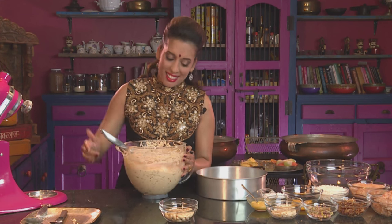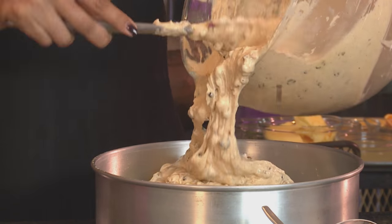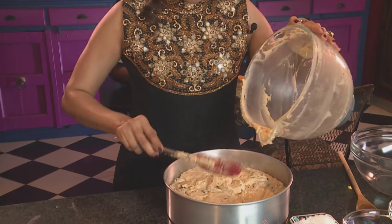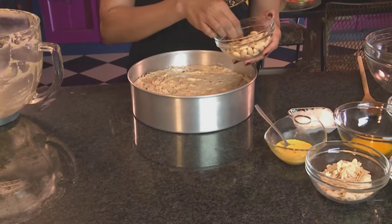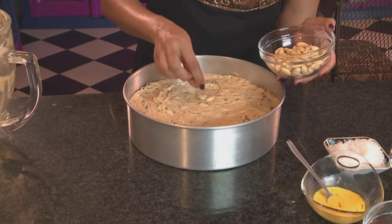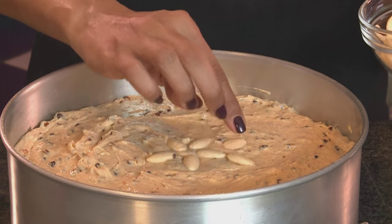Into the baking tin — I've greased and lined a 25 cm tin. Now pour in the batter, getting the last of it in. Use the spatula to smooth the top of the cake, and to decorate I've got some whole almonds — just place them on top in a design. The cake is now ready to go into the oven: 170 degrees Celsius for about 70 to 85 minutes.